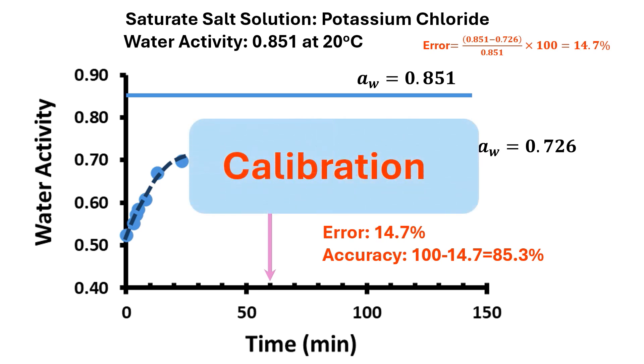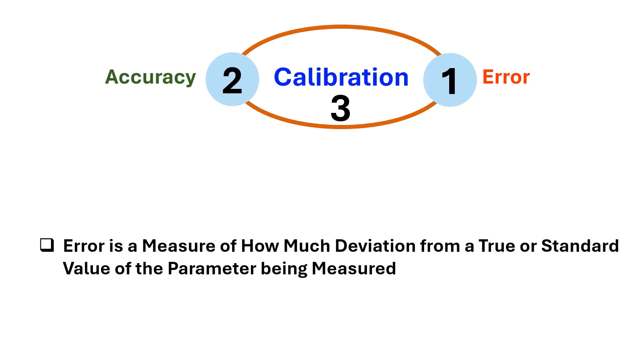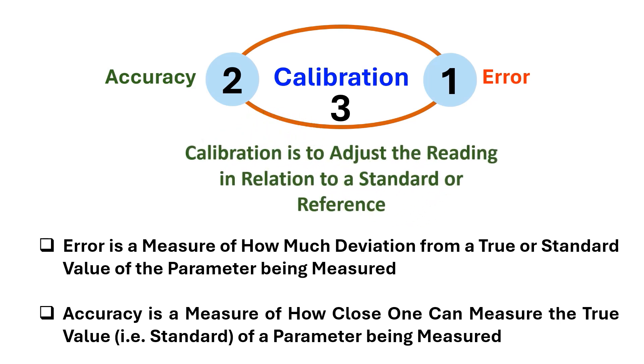Considering error of the measurement, we need to calibrate the water activity meter. Error is a measure of how much deviation from a true or standard value of the parameter being measured. Accuracy is a measure of how close one can measure the true value, that is the standard of a parameter being measured. Error and accuracy are related: accuracy is equal to 100 minus error. Calibration is to adjust the reading in relation to a standard or reference, to minimize measurement uncertainty and control errors by ensuring the accuracy of an equipment.